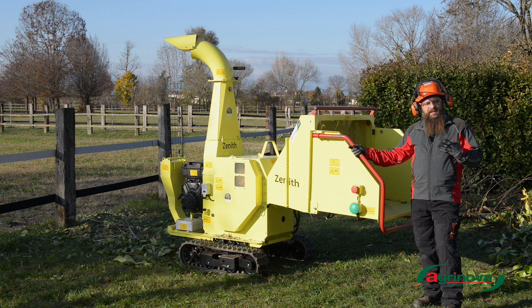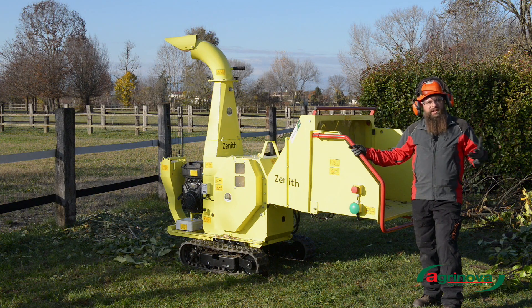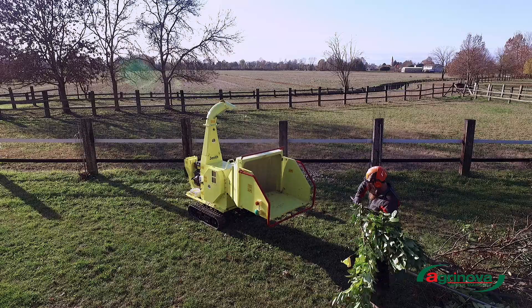As you have seen, this Agrinova Zenit chipper has chipped any type of branches — dry, green, with leaves, even palm leaves. It is a powerful machine that can handle up to 15 cm in diameter and all types of woody material.